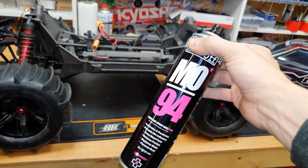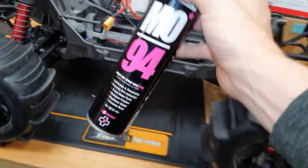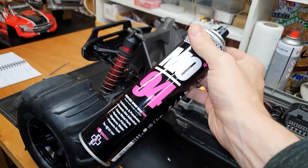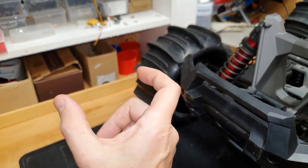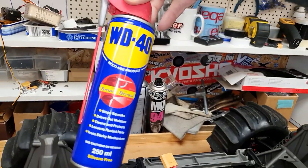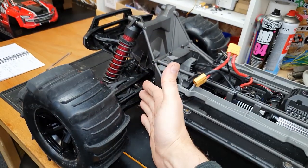I've covered the whole entire truck with MO-94, let it sink in for a couple of days, and then wiped it off. What this does is it absorbs into the plastic and makes it more flexible, which makes it better for bashing. But if you're going to do this, you have to do the hinge pin conversion where it nuts and bolts together, otherwise you're just going to keep pinging out where the plastic's more flexible. Alternatively you can use WD-40 - the more you put on and the longer you let it soak in, the more flexible and durable the plastic's going to be.